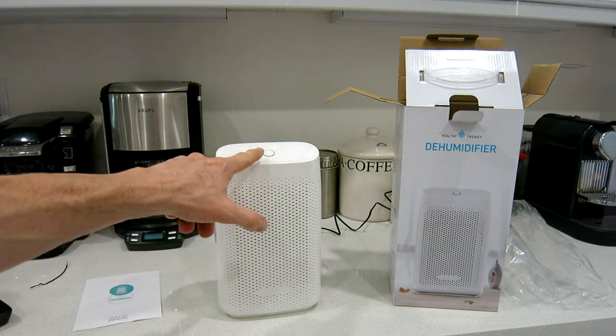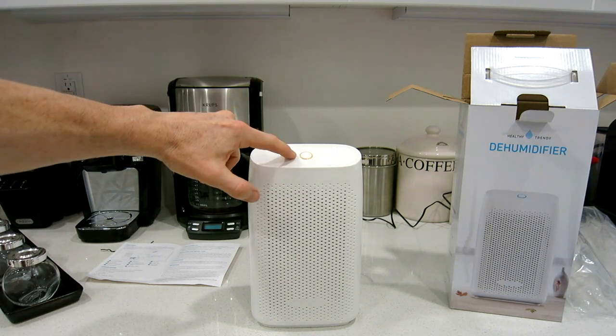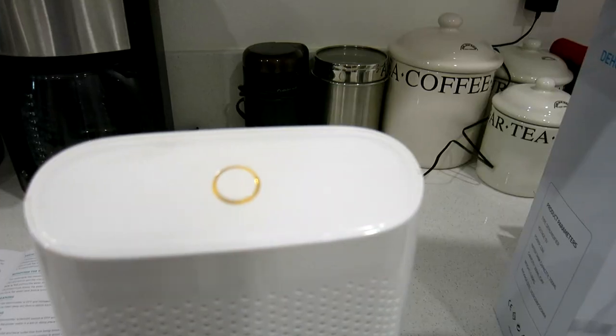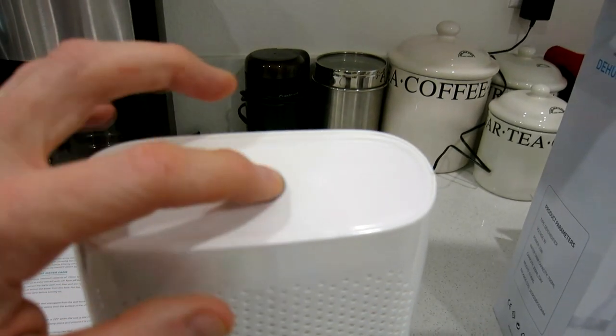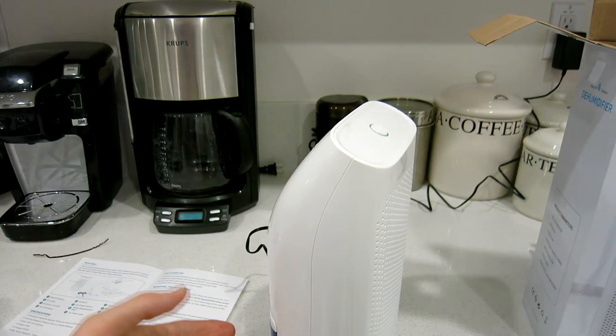After filling the water tank completely, the LED has actually turned yellow instead of blue — so blue is not a color on this unit. It's either green or yellow, and yellow means the tank is full.